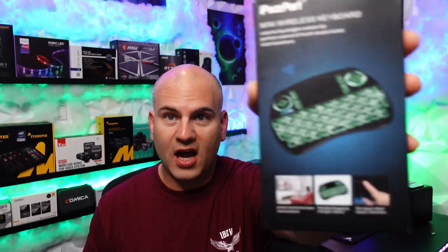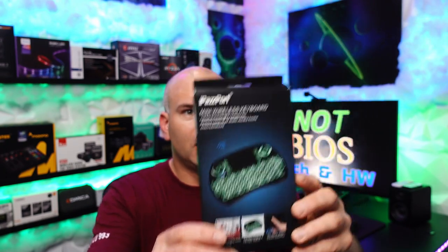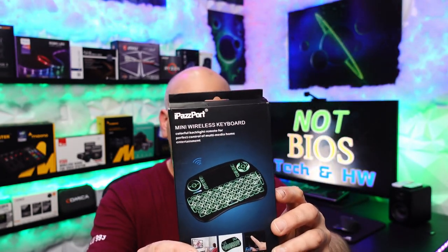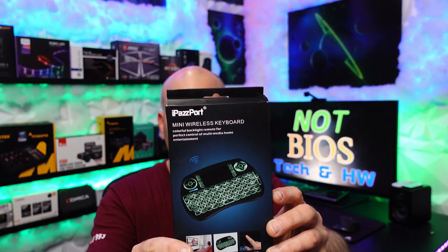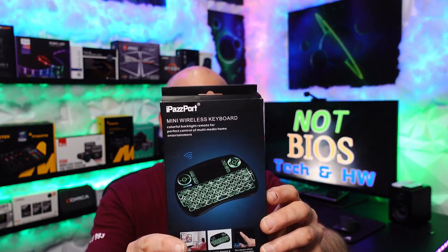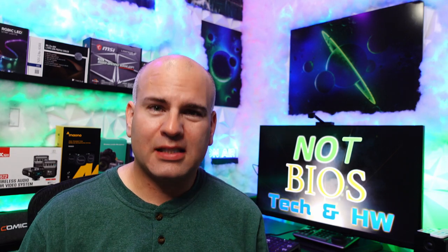Hello, this is Eric of NotBios and welcome to my review of the iPassport mini wireless keyboard. This works with a smart TV, PC, and a bunch of other devices. It says on the back: Xbox 360, PlayStation 3, mobile phone, smart TV, Android TV box, PCs, notebooks, netbook tablets, Android phones, even iPhones. Expect very limited compatibility.